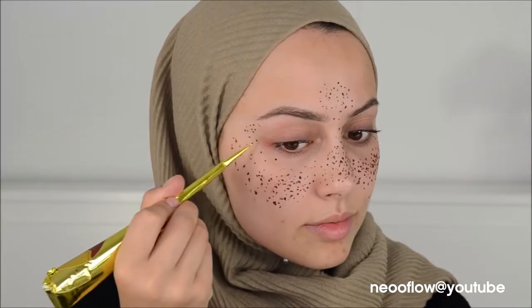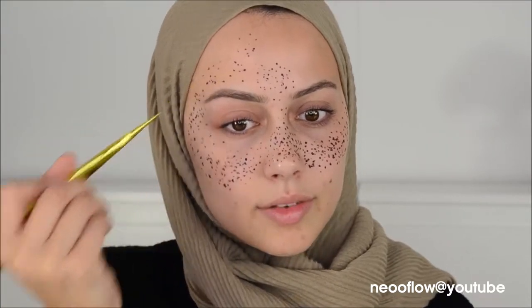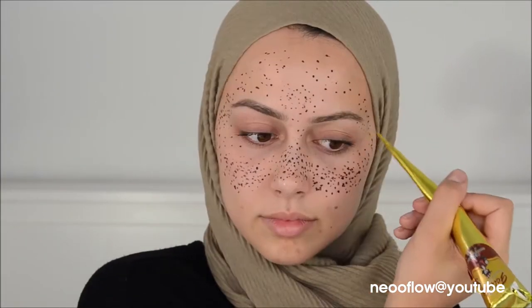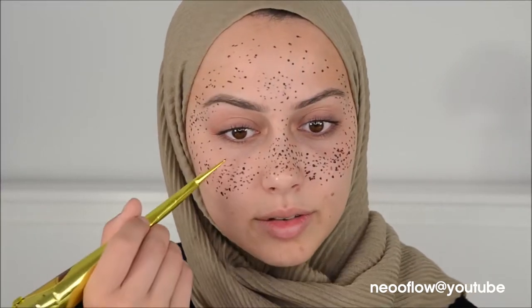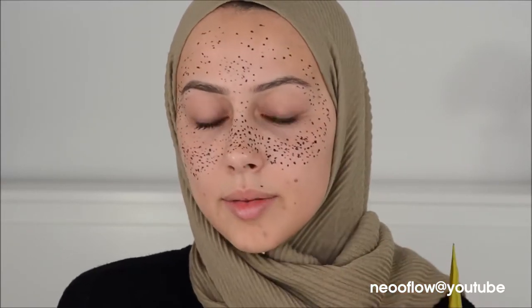And then on the forehead — I don't want to have too many. I already have like a hundred of them on my forehead. I didn't want it to go overboard, but I also don't know if this is still looking like freckles. Sorry guys, this is my first time, so bear with me. I'm just making this one freckle a little bit more dark.